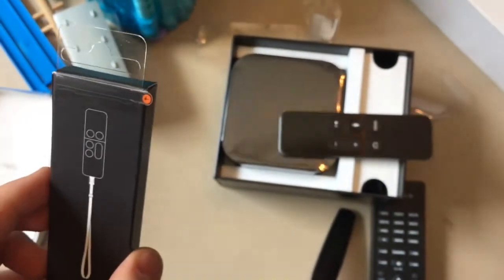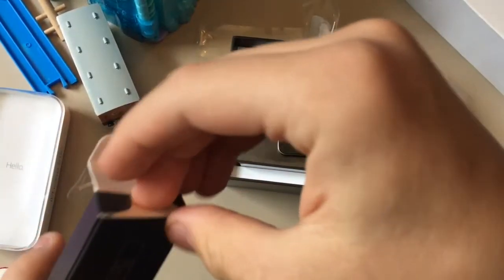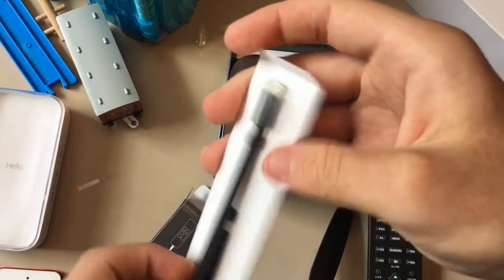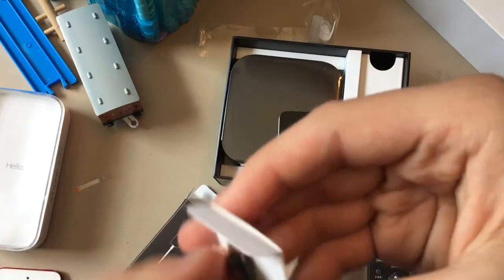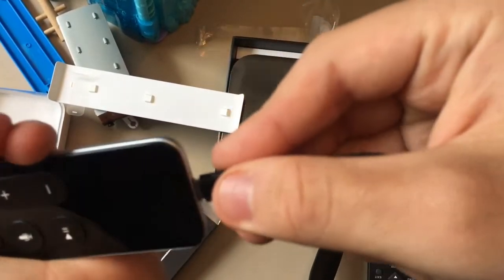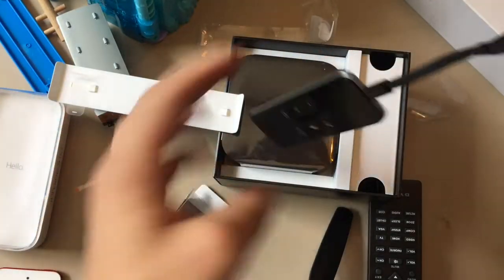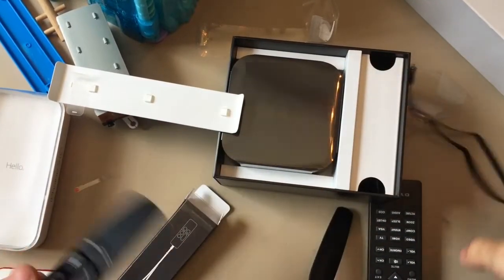It also comes with a little accessory called the remote loop. We unbox that. So when we take the remote loop out of its box, here's what it looks like. We pull a little tab here to release it. We take the tape off the remote loop, take it out of the packaging, and then it straps in to the lightning connector on the bottom right here. And then it's a wrist strap so it won't fall out of your hand, in case you're playing games like Wii bowling or something like that.